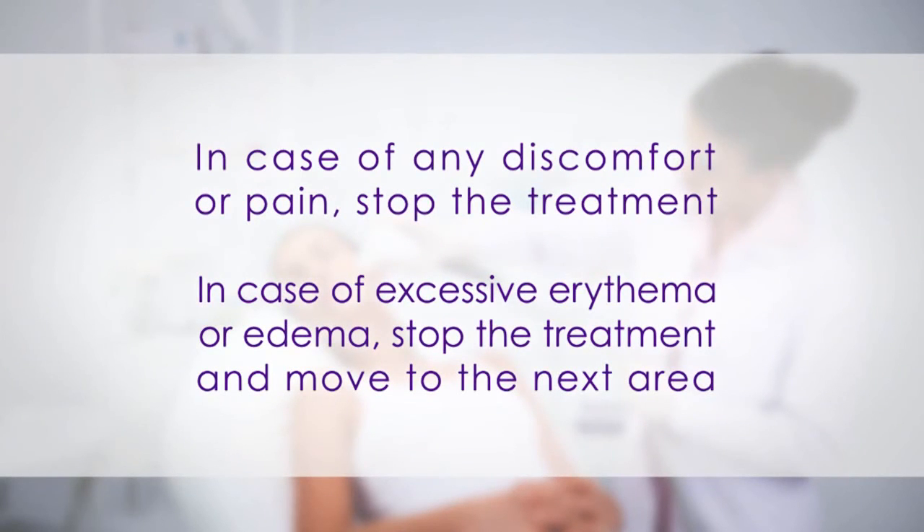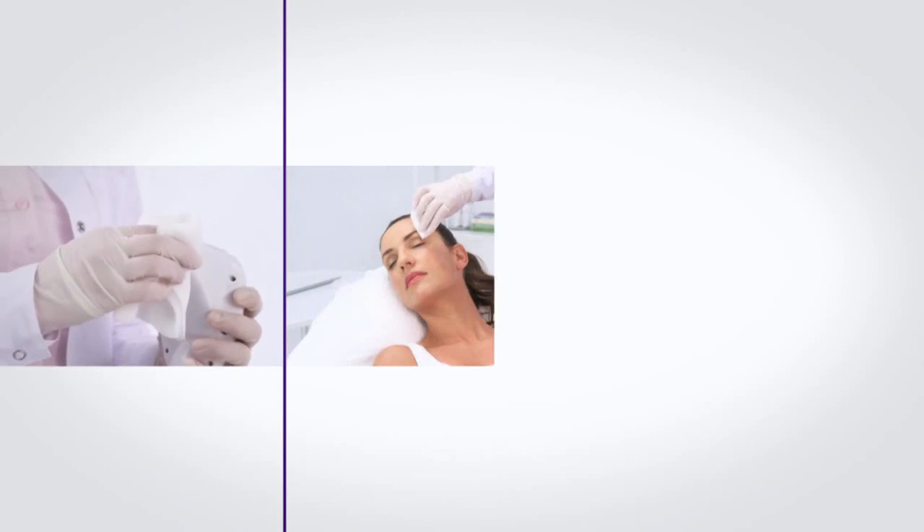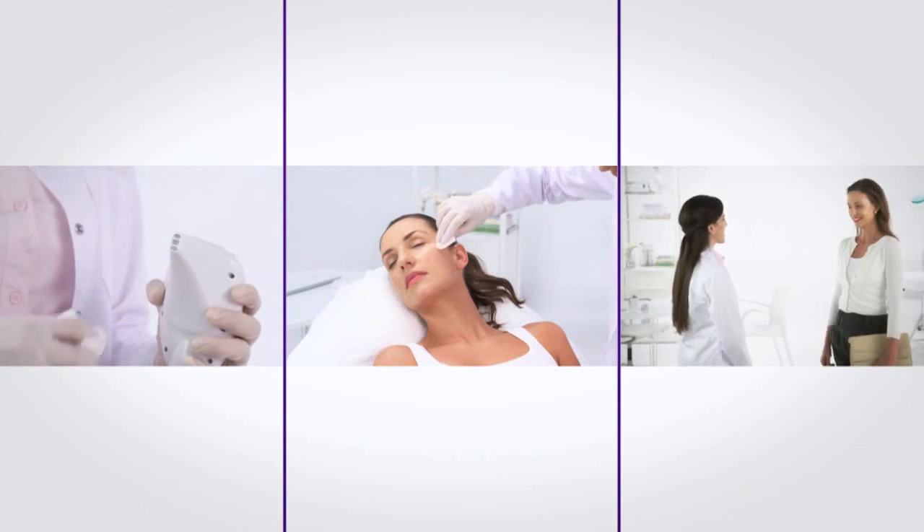If the patient complains of a burning sensation, or if there is excessive erythema or edema, stop the treatment and move to the next area. When done, please follow the post-treatment protocol. Following the treatment guidelines in the tutorial will ensure optimal results and customer satisfaction. Thank you for your attention.